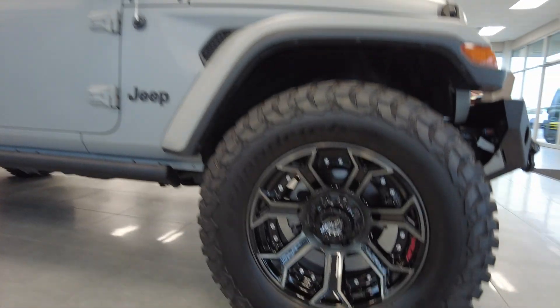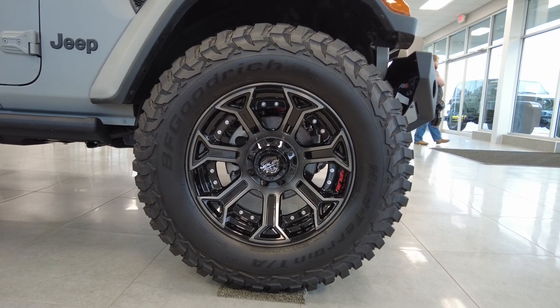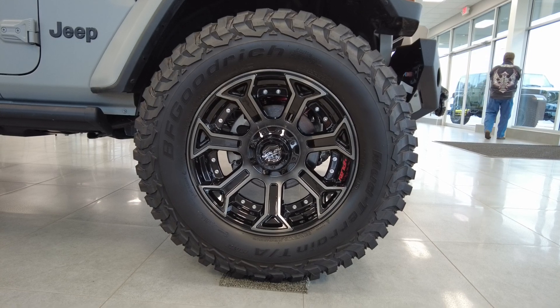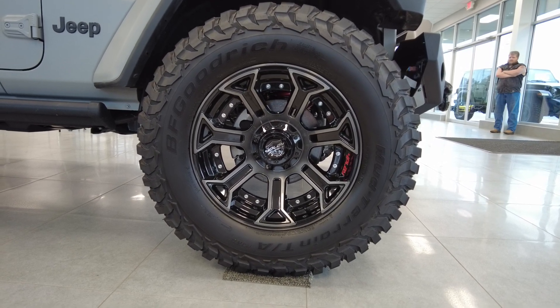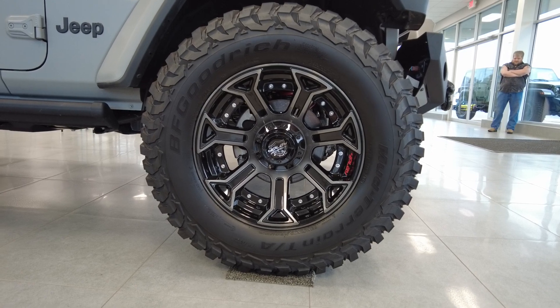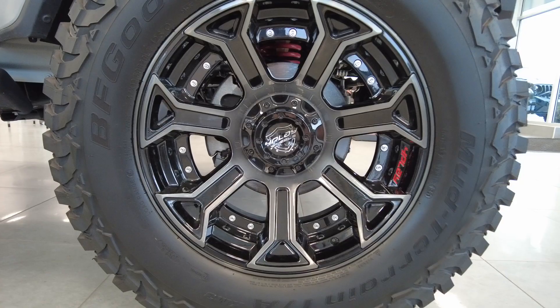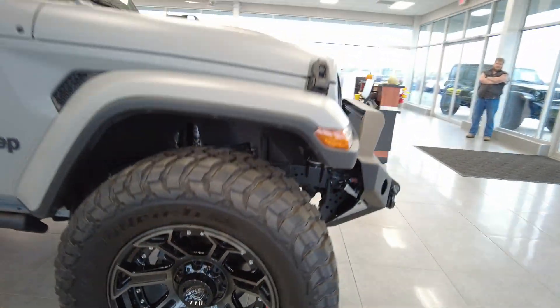Taking a look here, it's got 37-inch BF Goodrich KM3 tires — the off-road rated tire by BF Goodrich. This is the tire everyone wants. I've driven many vehicles with this tire; it's super quiet on the road and probably the best performance tire off-road as well. The wheels on this are 20-inch Fuel wheels, and they look really, really good.